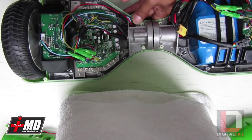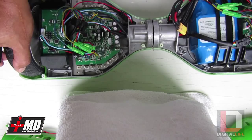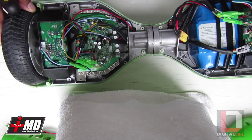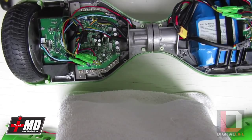The transistor is what controls and sends the electric signal to the motor. This thing requires a lot of transistors because it's a forward and backward moving balance bike. So the issue is that this thing is completely bad — we need to replace the logic board. Let's go ahead and do that.